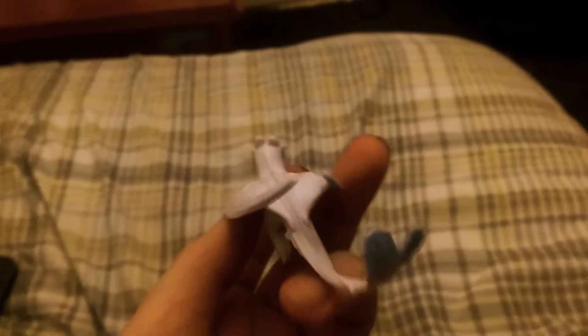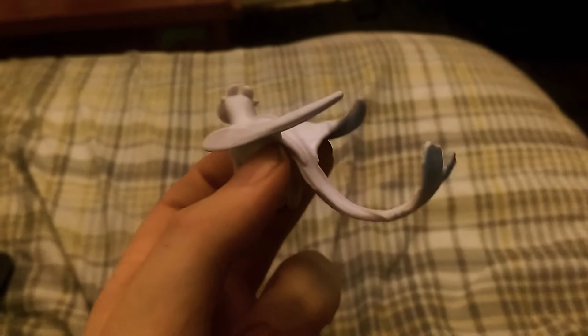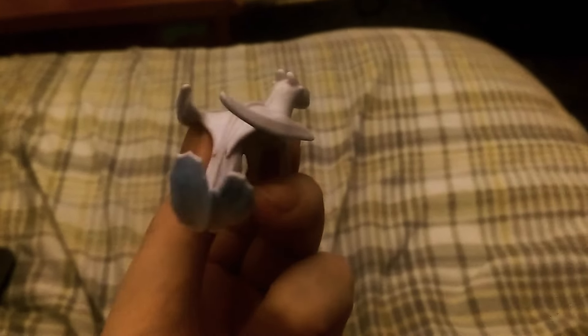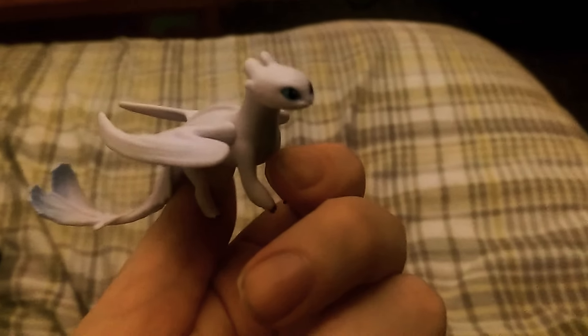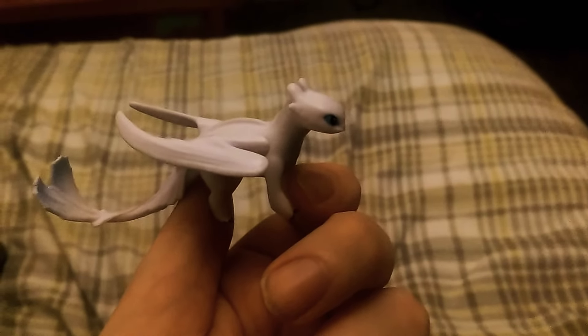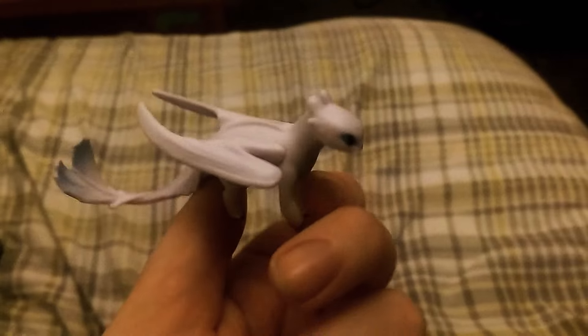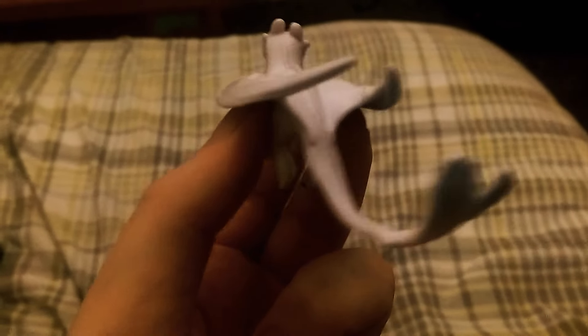This is my absolute favorite figurine that I've had — well, compared to the other figurines that I've collected. I might do a comparison video later on before Christmas or after Christmas, depending on my mood.